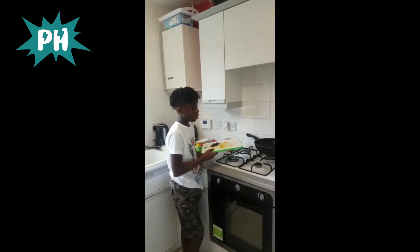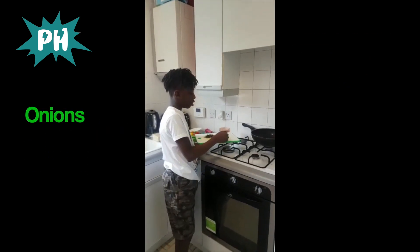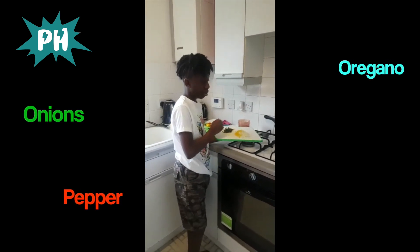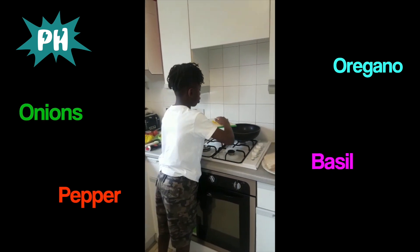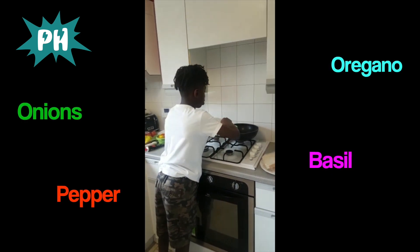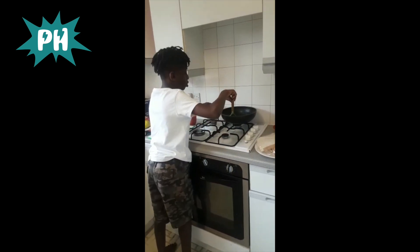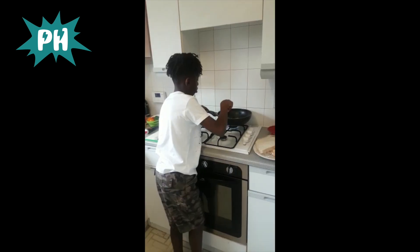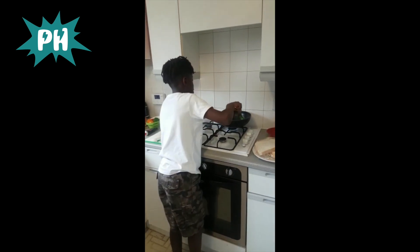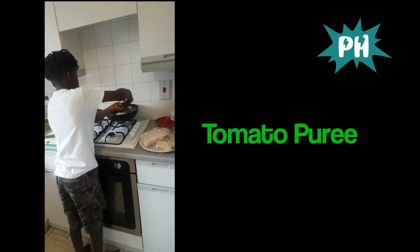There's hot oil in the pan, so I'm just going to add my onions, pepper, oregano, and basil into it. When you're doing this, make sure you have adult supervision. I'm stirring it all in now — this smells really good!